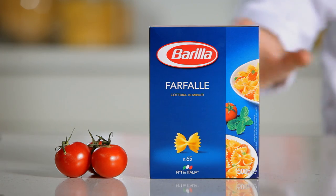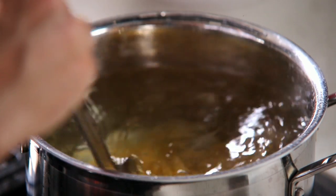Add salt to plenty of boiling water, drop in Barilla's farfalle and stir.